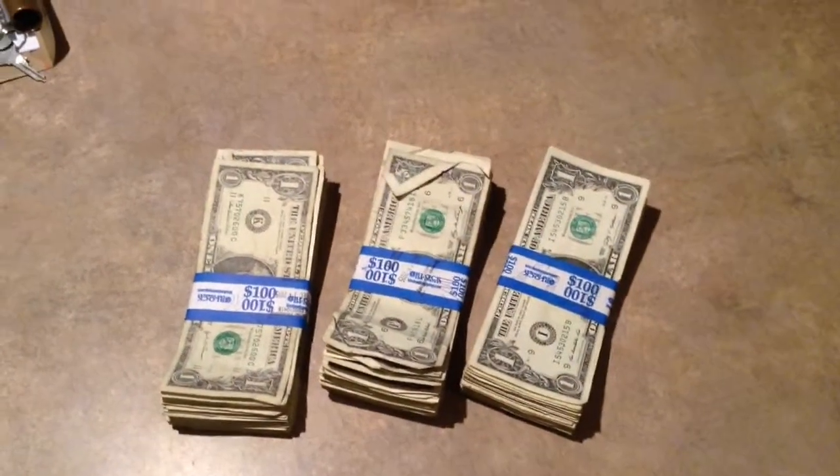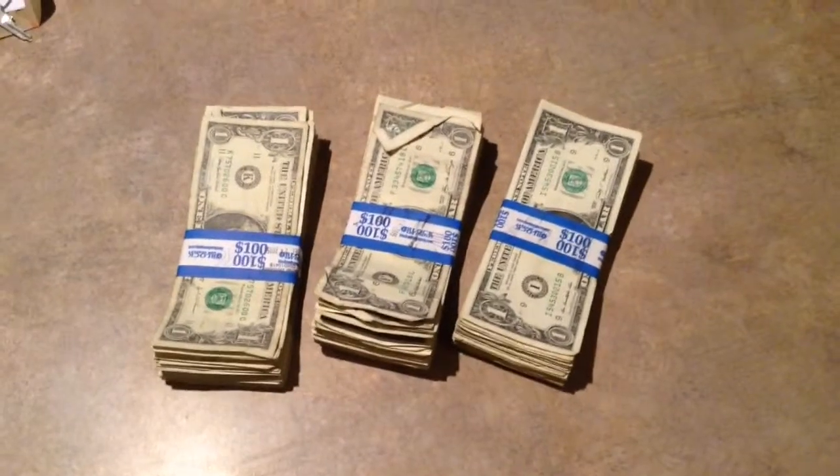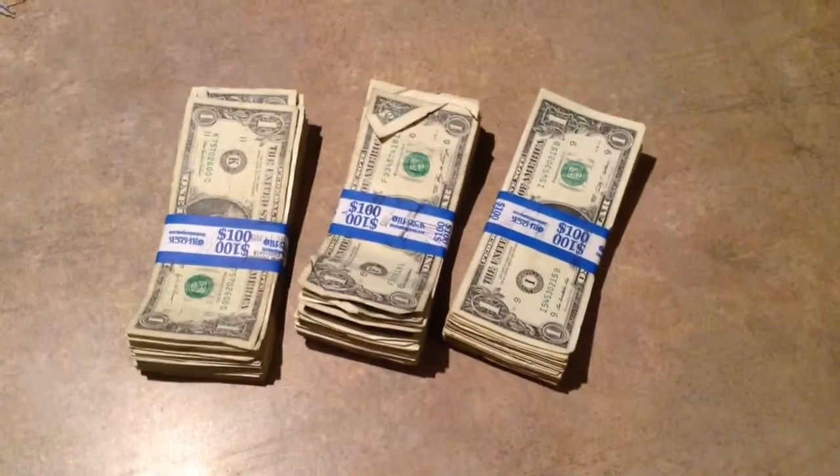Alright folks, I found it here again. If you saw my first video I put up yesterday, I decided to buy a couple hundred dollar straps and a hundred bucks for the quarters. Got a few bills, nothing too great.